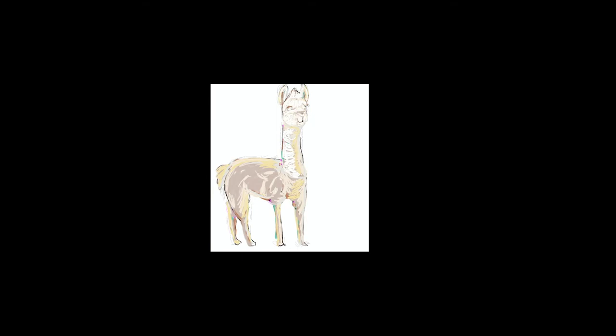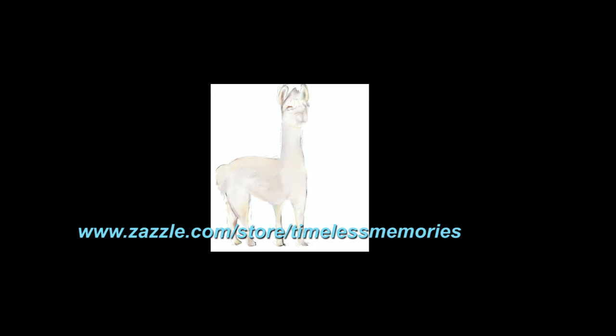I'm experimenting with the brushes right now, overlaying colors and trying to see what kind of texture they give me. I'm not familiar with the program, so this will be fun to see how it turns out.